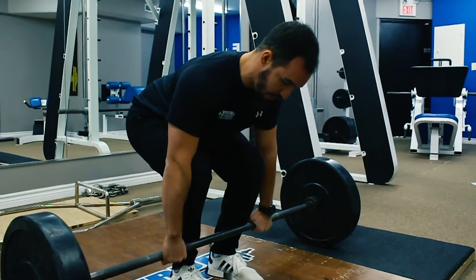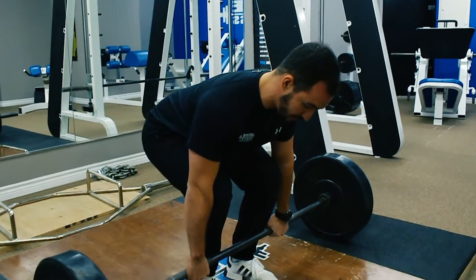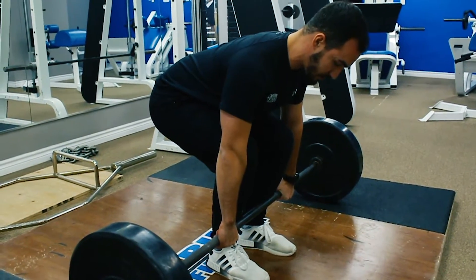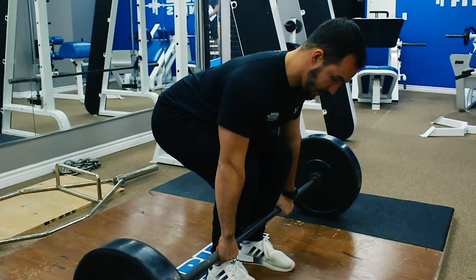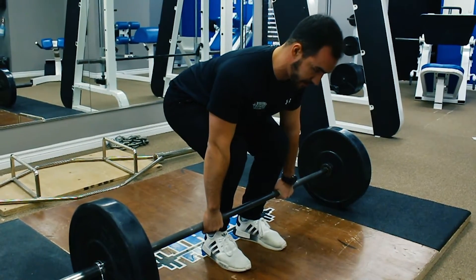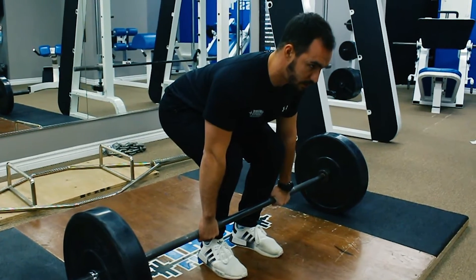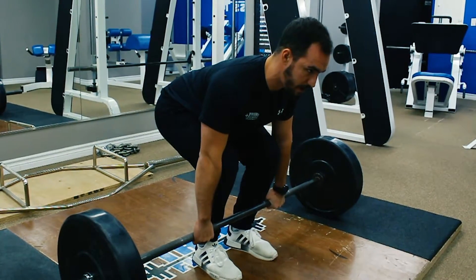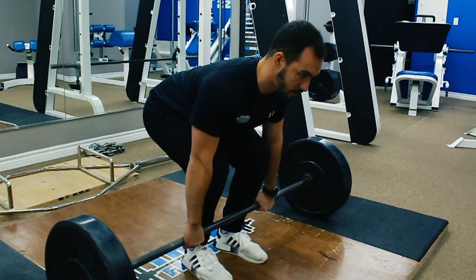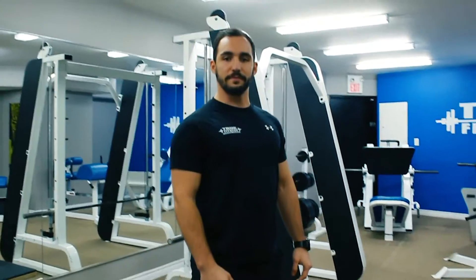Which brings us to cue number four, our lats. We want to create enough tension through our lats so that we see a little crease in our shirt. Which brings us to cue number five, eyes towards the horizon. We want to use our eyes to look through our eyebrows to create a neutral spine, and that is your setup for the deadlift.